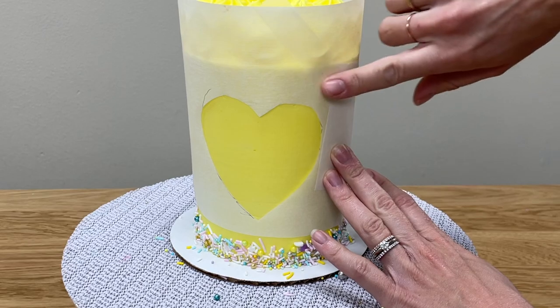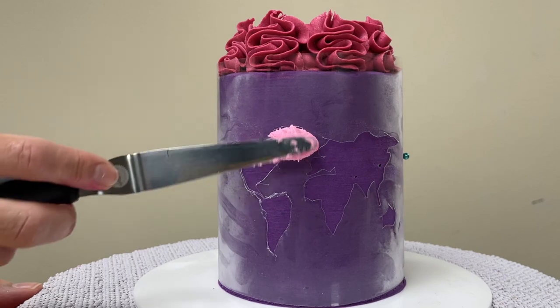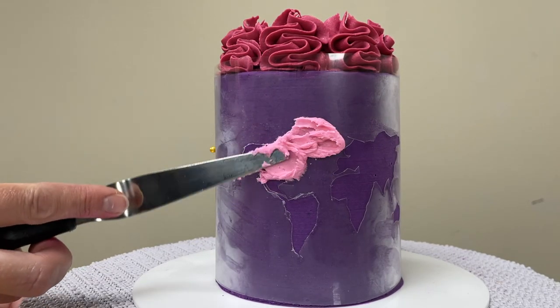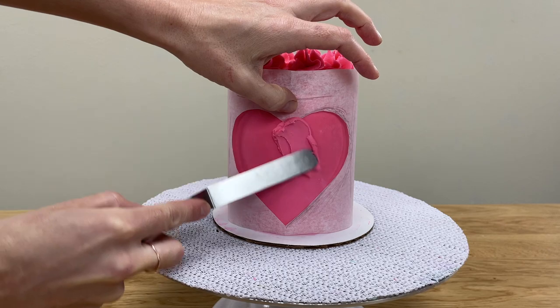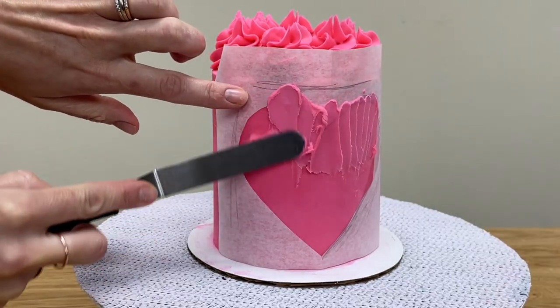To add colour to your design, spread buttercream over the shape onto the exposed cake within the shape you cut out of the stencil. Spread from the stencil over onto the shape, not from the shape out over the stencil, because that might push buttercream underneath the outline of the stencil and that will smudge your design.